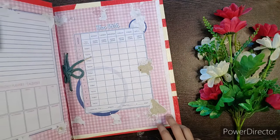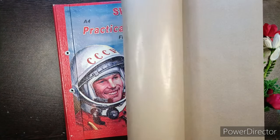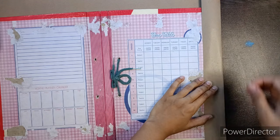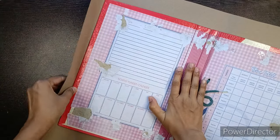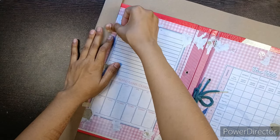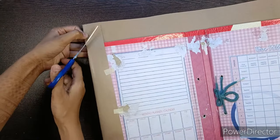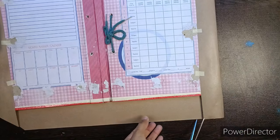Hi everyone, I hope you all are doing well. This is Smithi and you're welcome back to our channel Misty Card. Today's video is a requested video of science project file decoration, so without any further ado let's get started. First of all, cover your practical file with brown paper. In case you don't have brown paper or don't want to use it, you can use any other colored chart paper. If you already know how to cover your project file, you can skip this part of the video.